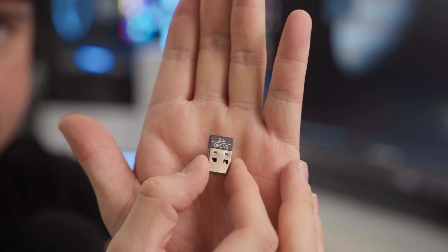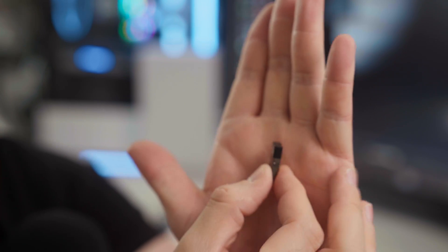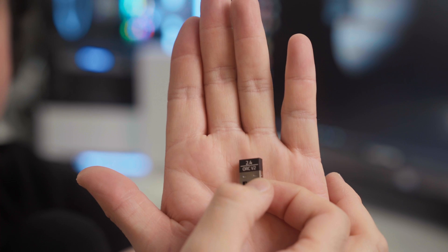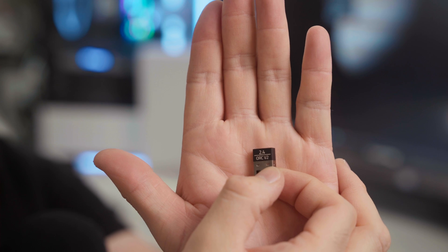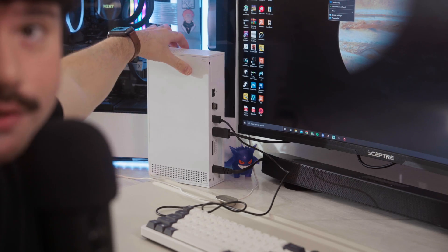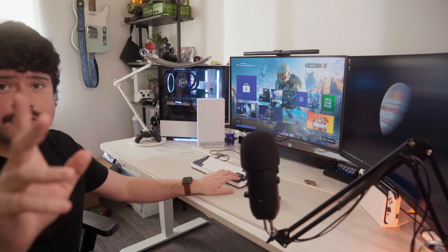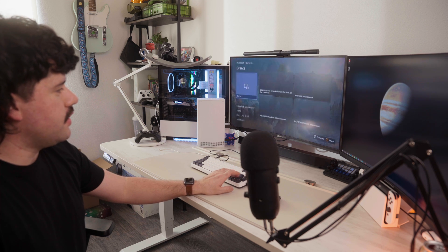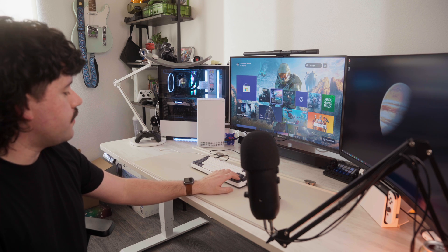This is the Bluetooth dongle that the mouse actually comes with — you can see it says Orochi V2 on the front. We'll go ahead and plug this directly into one of the USB ports on the console. Next, I'm just gonna go ahead and turn this thing on. So now we have the console pulled up, and I want to show you guys something real quick — here I am maneuvering through the menu on the Xbox, and the keyboard works perfectly. We're gonna go ahead and try it out on Fortnite.